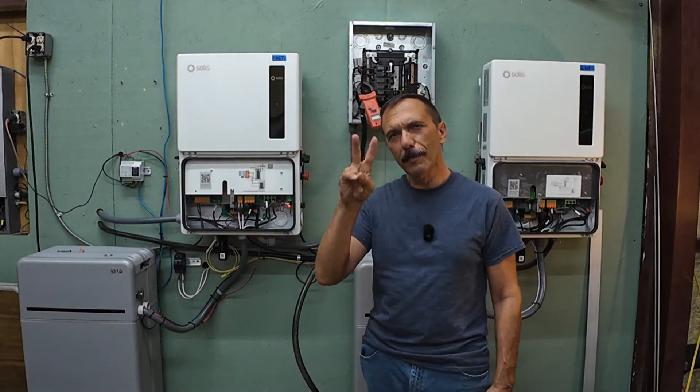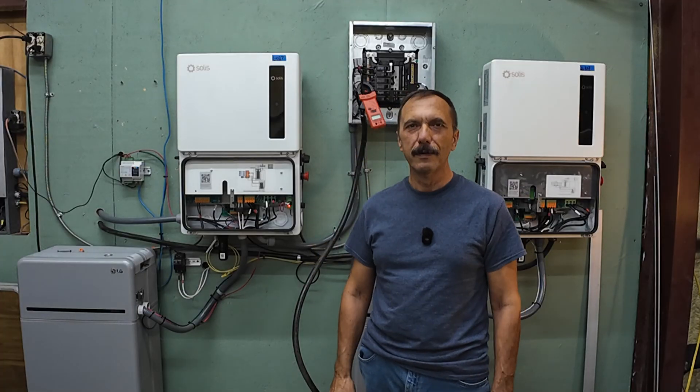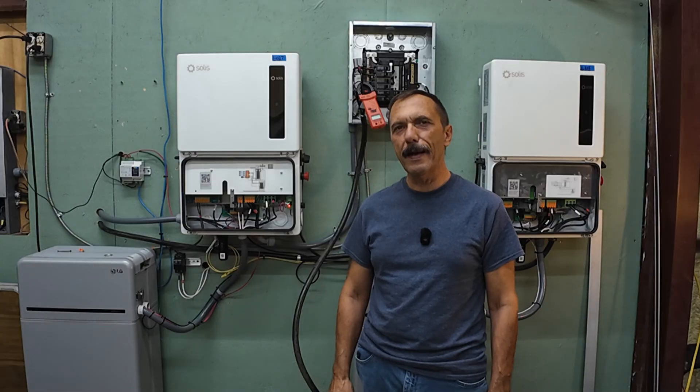One inverter is good but two working together takes it to a whole new level. I'm Ed and I am the DIY Solar Farmer.